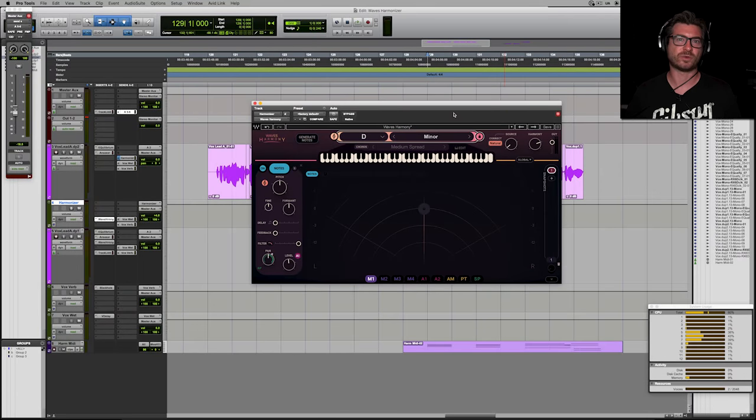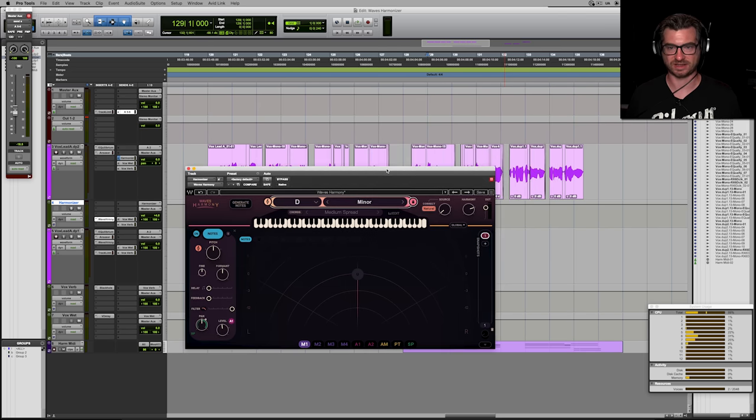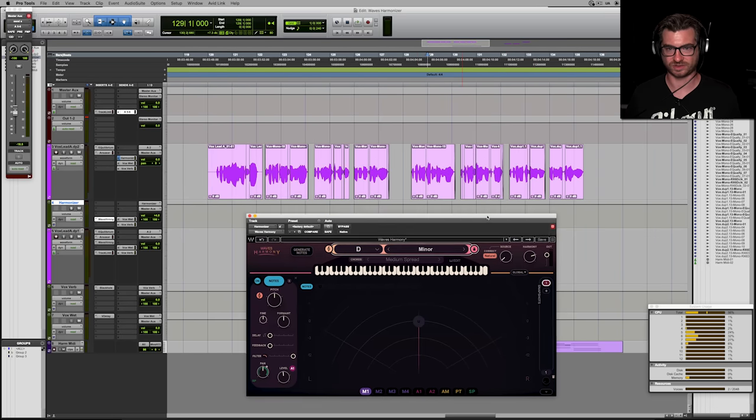Hey folks, Matt Lang here. I'm checking out Waves Harmony, the brand new harmonizer by Waves. I've always been a big fan of harmonizers — ever since I first heard Imogen Heap's 'Hide and Seek,' which I believe was done on an old Digitech Vocalist that you could send MIDI to. So I did exactly the same thing with Waves Harmony. I placed it on a send rather than directly on my lead track, so I could have individual control over the harmony versus the source vocal.